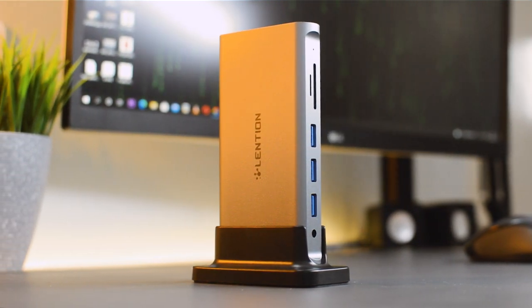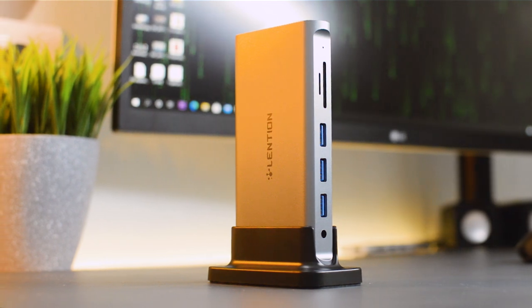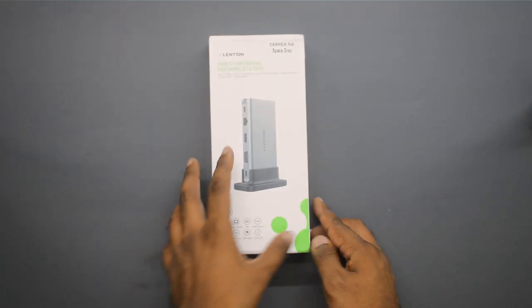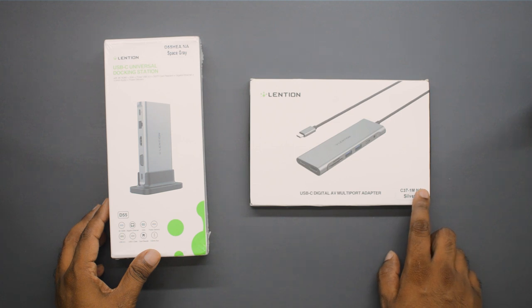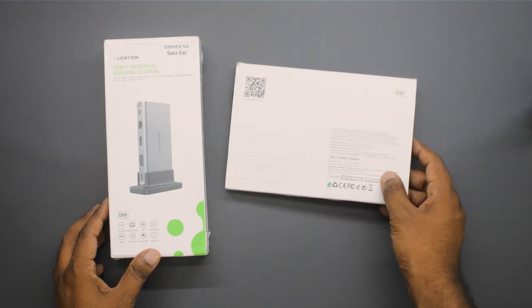Hello everyone and welcome to Lord of Tech once again. This is a USB-C hub or USB-C docking station from a company called Lension. A couple of months back I did a review on one of their USB-C hubs — you can check out that full review from the card. Now they have sent me their higher variant, which is called the docking station.